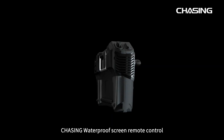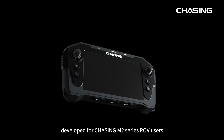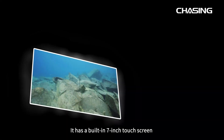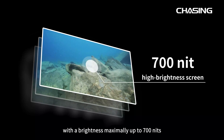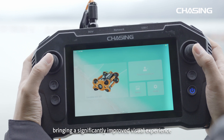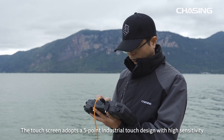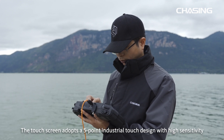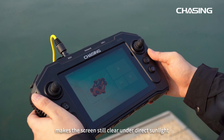The Chasing Waterproof Screen Remote Control is an industrial grade controller developed for Chasing M2 Series ROV users. It has a built-in 7-inch touchscreen with brightness up to 700 nits, bringing a significantly improved visual experience. The touchscreen adopts a five-point industrial touch design with high sensitivity. The equipped sunshield makes the screen still clear under direct sunlight.